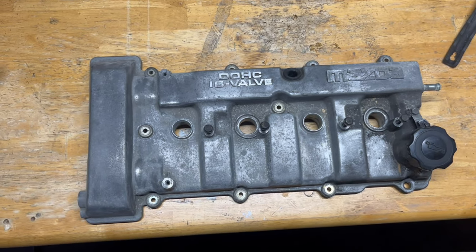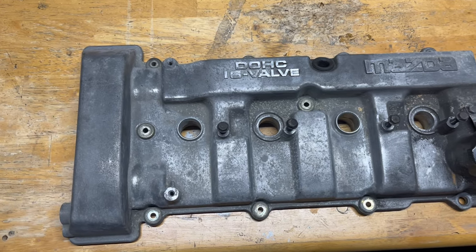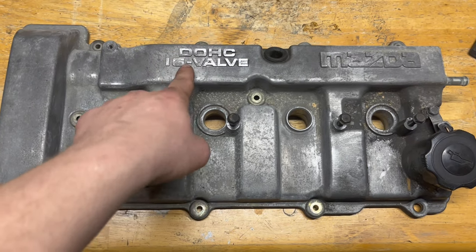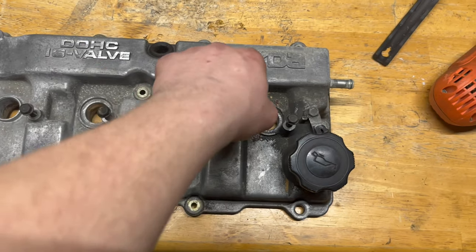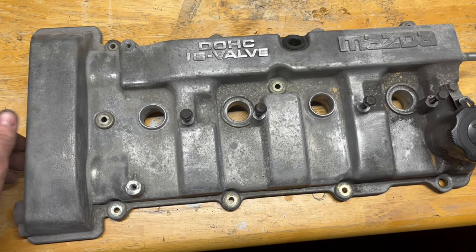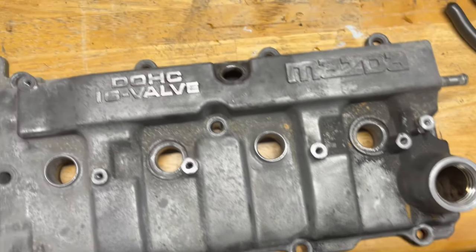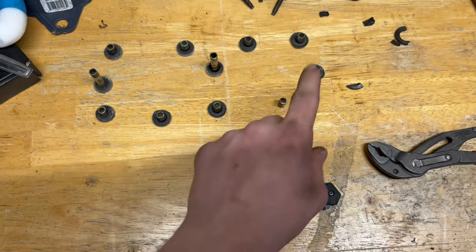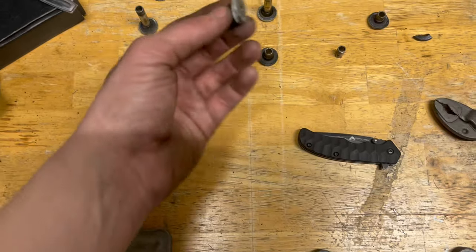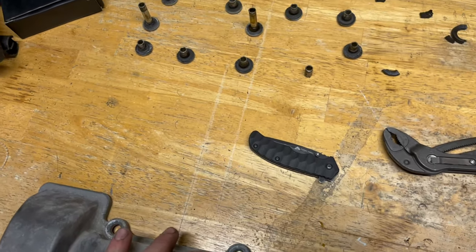All right, so here's the valve cover. Went and got this from my local junkyard, off of a 2003 Mazda Protege — just a regular Protege, two liter valve cover. I wanted it to say dual overhead cam, 16 valve, and have the Mazda symbol. I've taken out everything needed to thoroughly clean this. There's some hardware around the holes here — just be gentle with them. I might wind up getting new dress-up hardware but for now I'll stick with these.